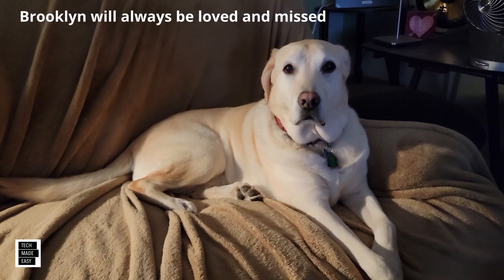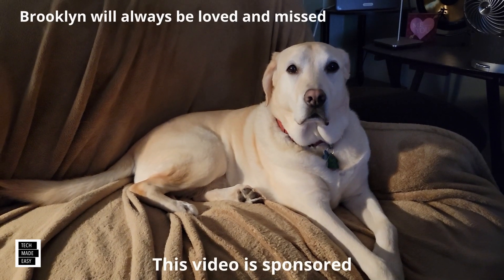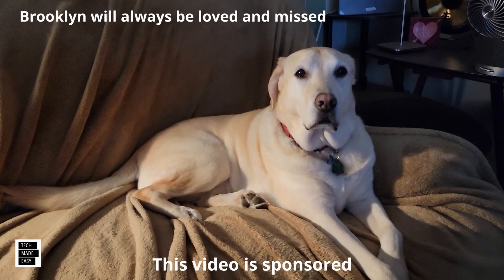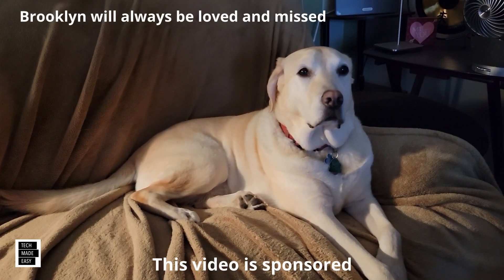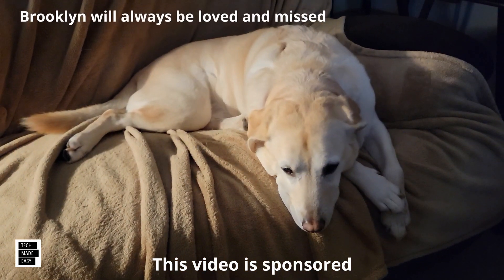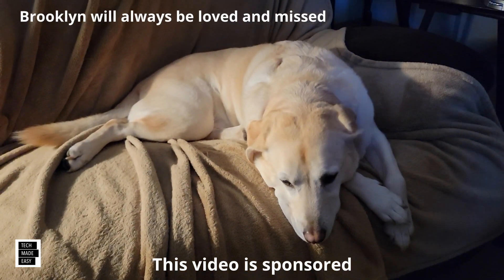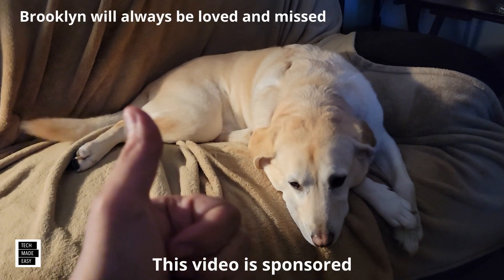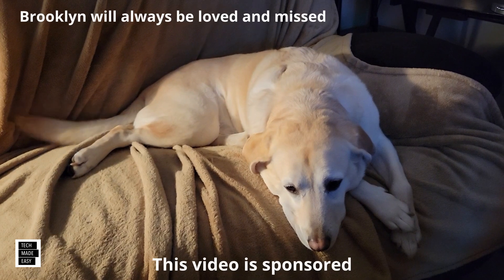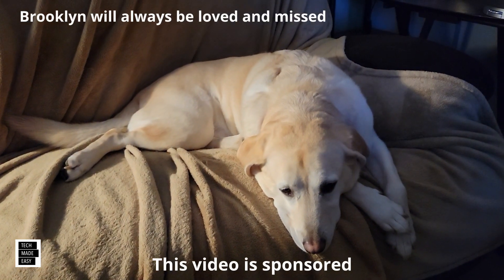This is Al from Tech Made Easy with a quick message. The video you're about to watch is sponsored — we received this product from the vendor. But keep in mind, we will be very honest with you as we review the product, and that is very important to us. If you like our video, please give us a thumbs up, share our video, and subscribe to become part of the family. Thank you.